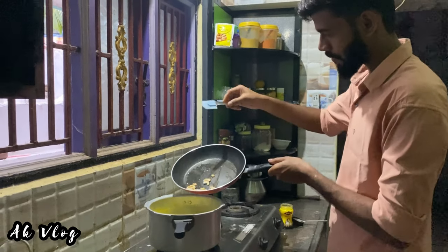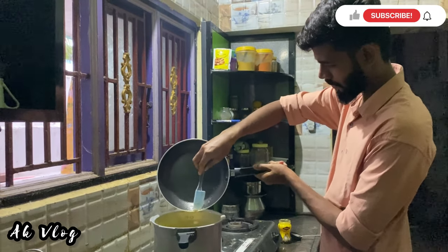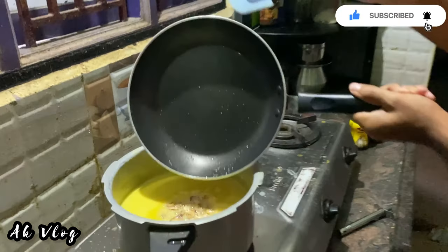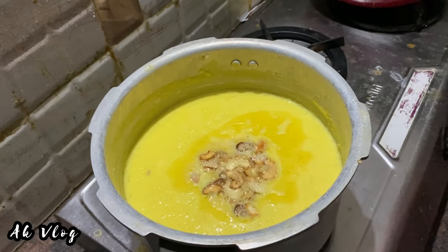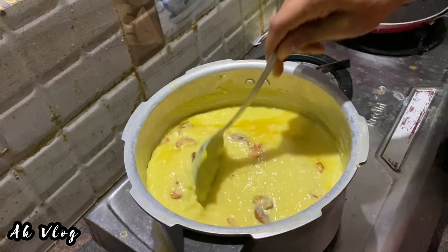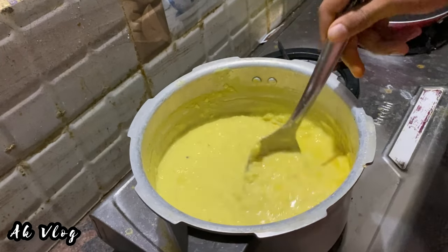When you add your ingredients, add them to the pan. Add the pan to the balance for a few minutes. Use the pan to prepare.